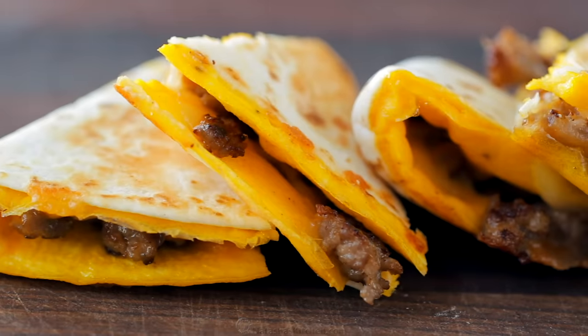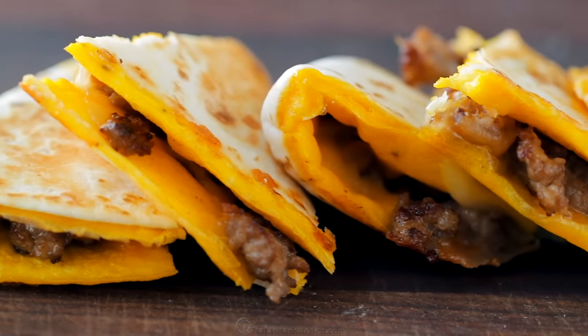They also reheat really well. They keep really well in the fridge or the freezer so they are perfect for meal prep for busy mornings, or when you just don't feel like cooking but still want something delicious and homemade. Speaking of children, here they come.